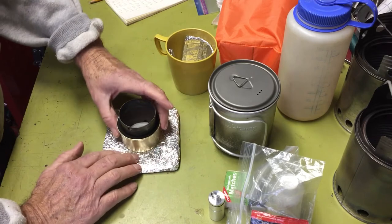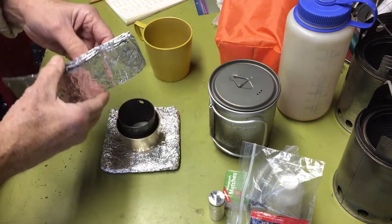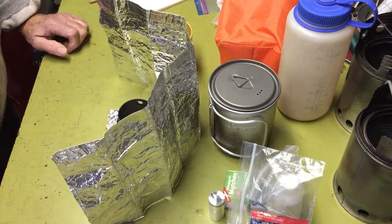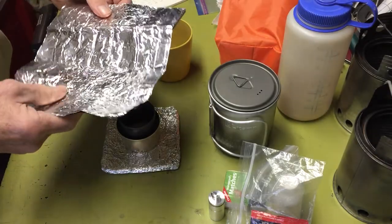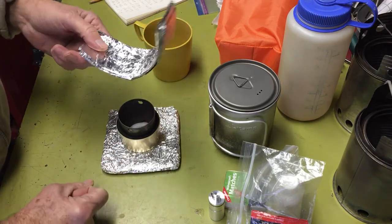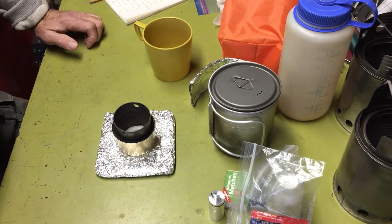The stove fits on here on the snow and it looks pretty good. For a windscreen, I've been using Foster's can windscreens, but before that I used good old-fashioned aluminum foil. You just unfold it and it makes a really nice windscreen — it's always worked for me. I went to the Foster's can eventually because they're a little lighter and pack more compact. This aluminum foil windscreen, as big as you saw it, weighs about 0.5 ounces or 14.17 grams.